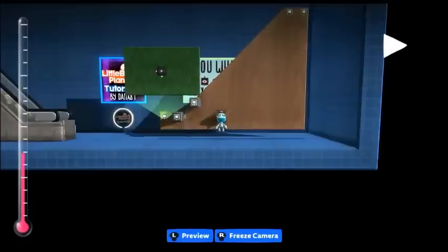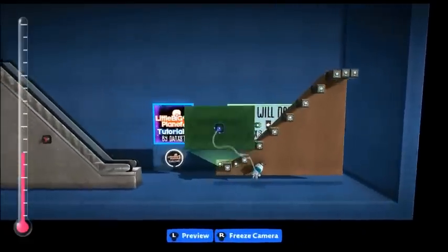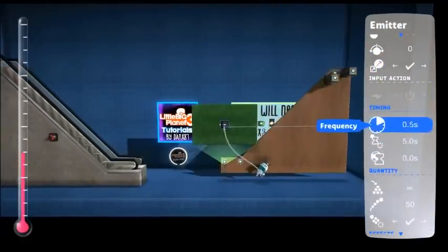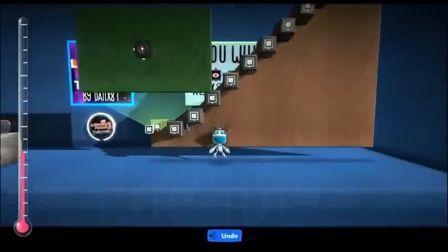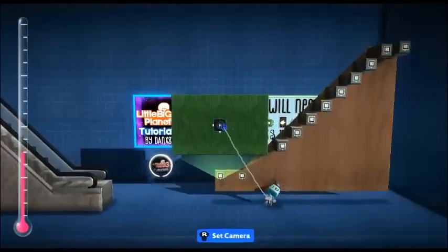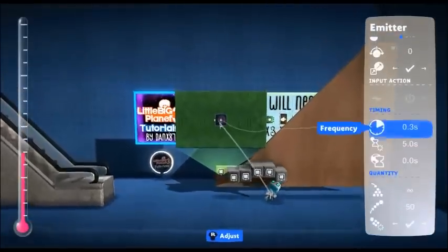Okay, first test — they're very spaced apart and they are not destroying at the time we want them to. So let's reduce the lifetime and reduce the frequency. Now we have a much closer result — it looks almost perfect. But be careful when reducing the frequency too much as it will cause major problems, as you can see. You need a small gap for it to work properly.